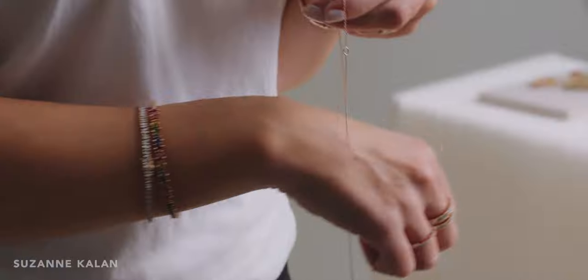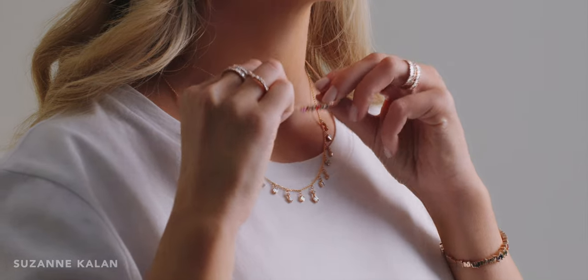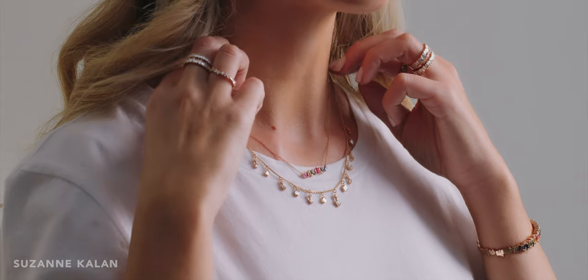Susan Kalin offers a variety of tennis and chain necklaces ready to be styled together. Most of our chain necklaces come in a standard 18-inch length with an adjustable loop that allows you to shorten it to 16 inches. If you're looking for something a bit longer, we can add an additional chain upon request.